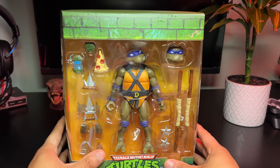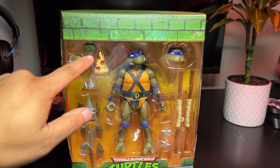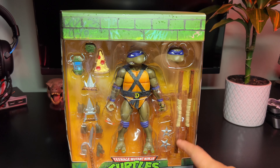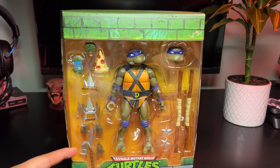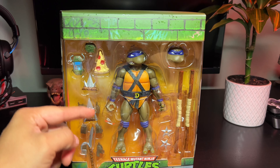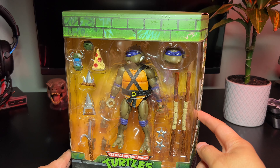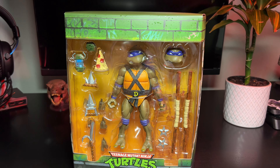He comes with tons of accessories — gadgets, food, handheld weapons, his primary weapon, two head sculpts, ninja stars, and interchangeable hands behind the weapons. You also get vintage-style weapons in the back. But enough talking, let's open this figure.